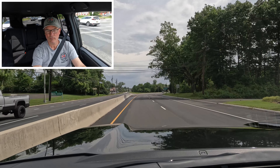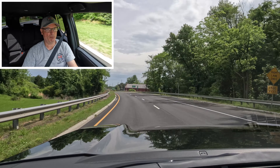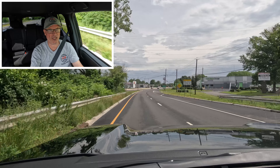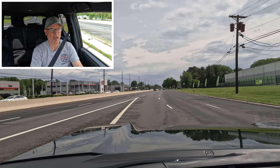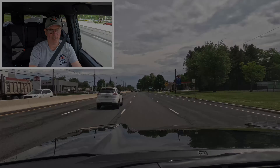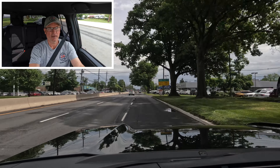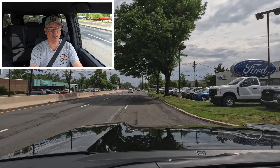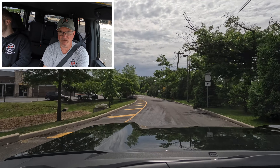Out on the road in the 2024 Land Cruiser 1958 edition. We have great visibility out the windshield, side view mirrors, side glass, and rear window. Blind spot monitoring, cross traffic alert, lane keep assist, and Toyota Safety Sense 3.0 with pre-collision — all that safety in this Land Cruiser. The suspension is really well damped, very smooth going down the road. Steering feel is very nice — in sport mode it's not vague; it's responsive and turns exactly where you want it.